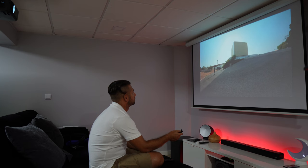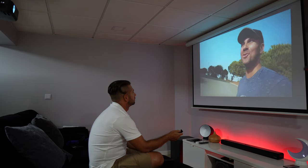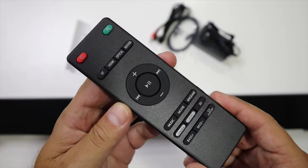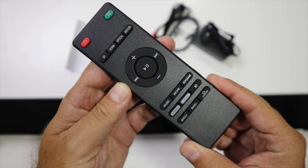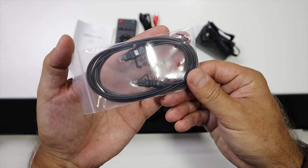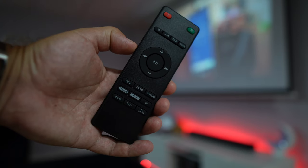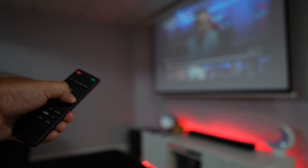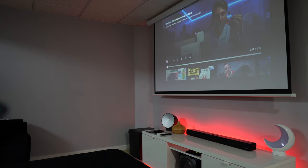I would say that the audio is more than what we are expecting when we look at the price. It also comes with a remote control with CEC, which means that we can control devices connected to this. Just keep in mind that it's not a full-fledged remote, so if you have a set-top box or a more complex device you will probably not find all the functions here, but if you are browsing YouTube or Spotify or things like that you will be able to control the music.